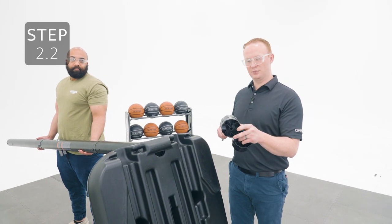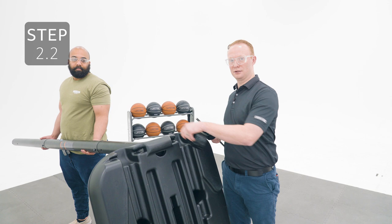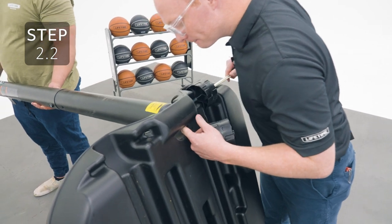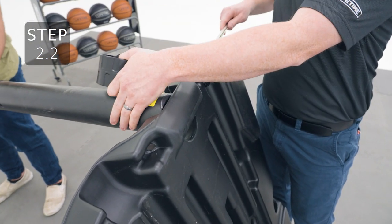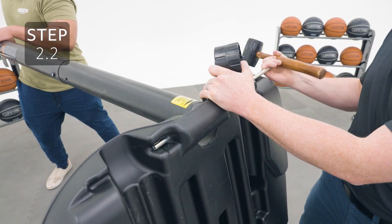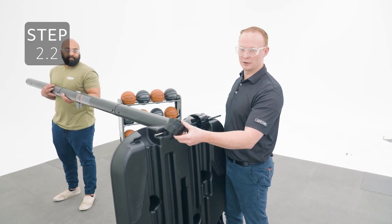Slide the wheel onto the axle and place it inside the notch on the base, then slide the axle through the hole into the pole. Once the axle is through, add the other wheel and then finish sliding the axle all the way through.